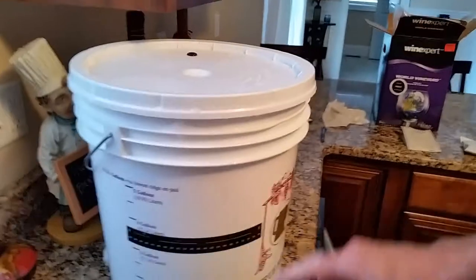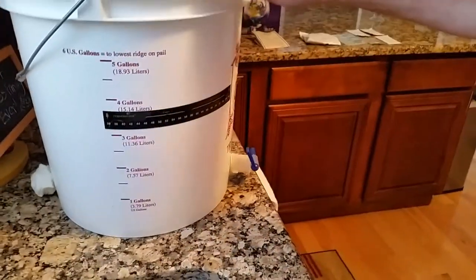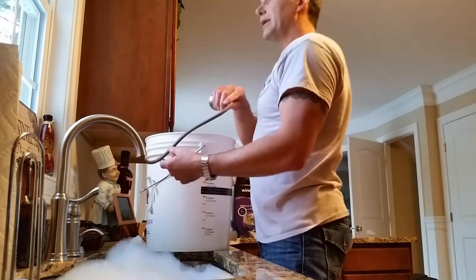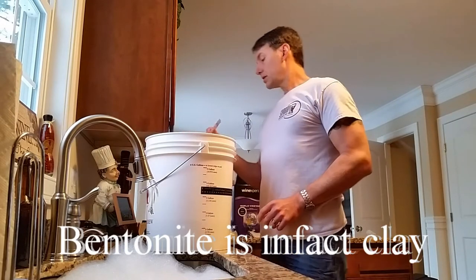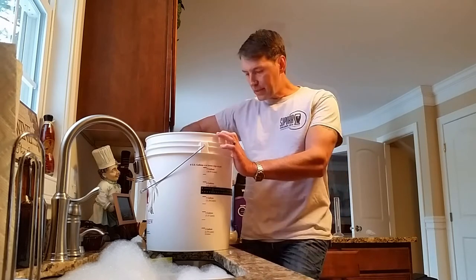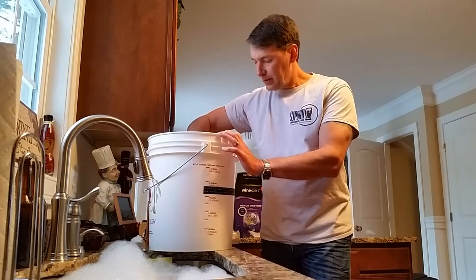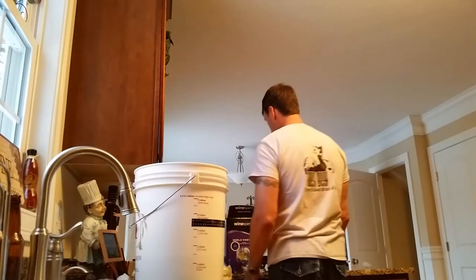First, we're going to add two gallons of hot water. The nice thing about the bottling bucket is you have the graduated scale on the side, which is very helpful. Package number two is the bentonite — it kind of looks like clay when you pour it in. Just sprinkle it, don't dump it, because it does clump. The bentonite is extremely negatively charged, and it's going to attach itself to all the positively charged byproducts to help clarify the wine. This is the first stage of clarification.